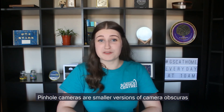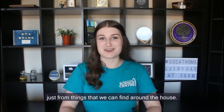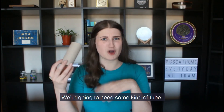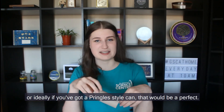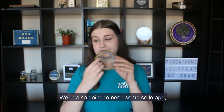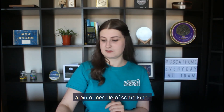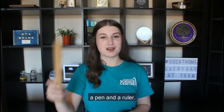Pinhole cameras are smaller versions of camera obscuras and today we are going to make our very own just from things that we can find around the house. We're going to need some scissors, so we will need some adult supervision to help us use these. We're going to need some kind of tube — I've got a toilet roll tube, but if you've got a kitchen roll tube that's even better, or ideally a Pringles style can would be perfect. We're also going to need some sellotape, some baking paper, some tin foil, a pin or needle, some card, a pen and a ruler.